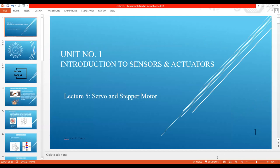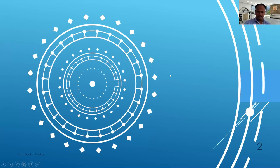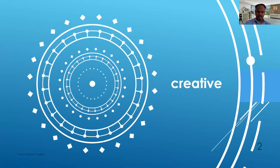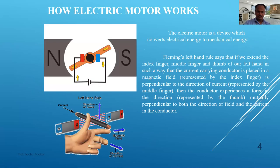Good morning. This is lecture number 5 for mechatronics. We are going to see unit number 1, introduction to sensors and actuators. In this lecture we will cover servo and stepper motors. My name is Sachin Tolker.